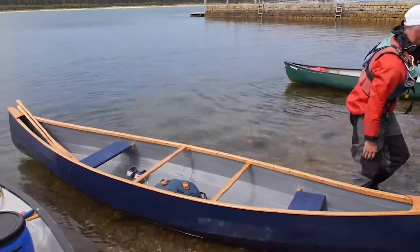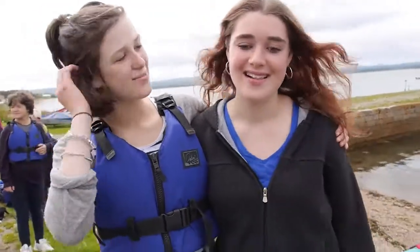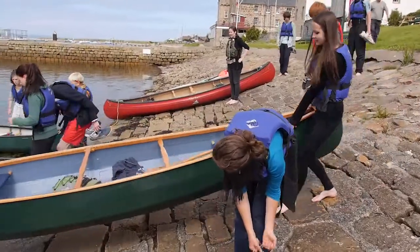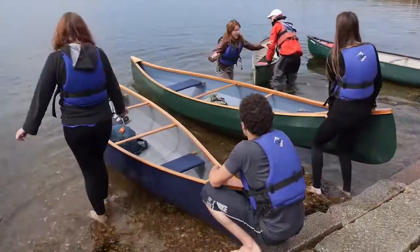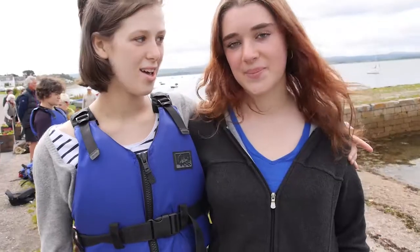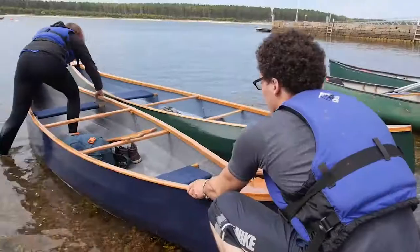I've really enjoyed working as a team and everyone just helping each other. I find it quite incredible — I find it hard to believe that we made these. I really enjoyed the whole experience of turning a sheet of plywood into a beautiful canoe. The teamwork was so important and so much fun. I really enjoyed working with everybody.